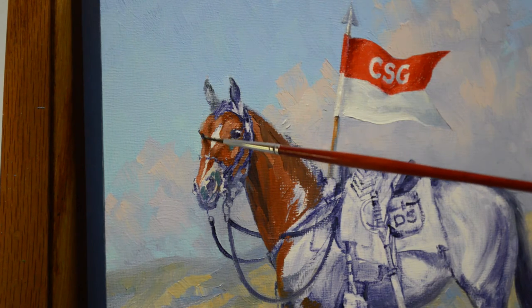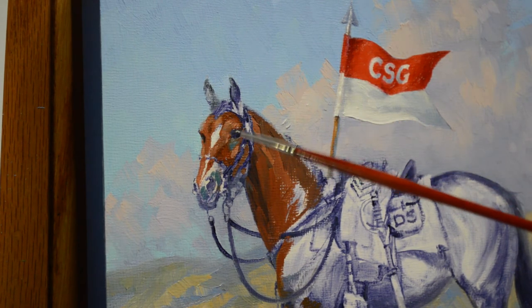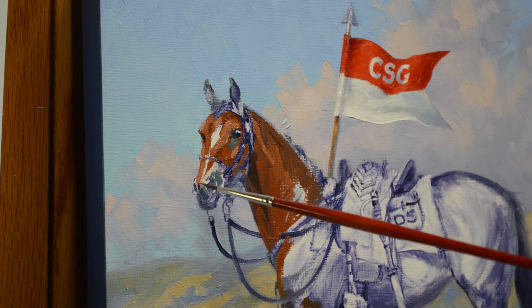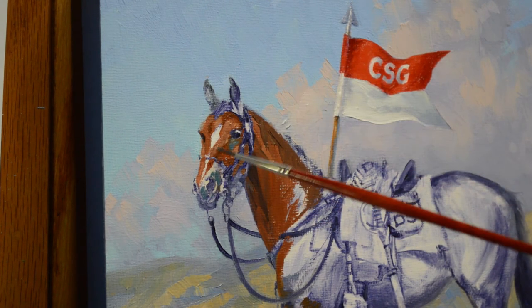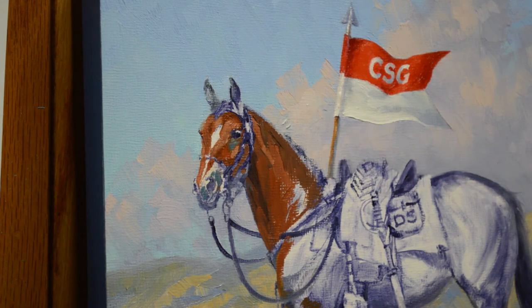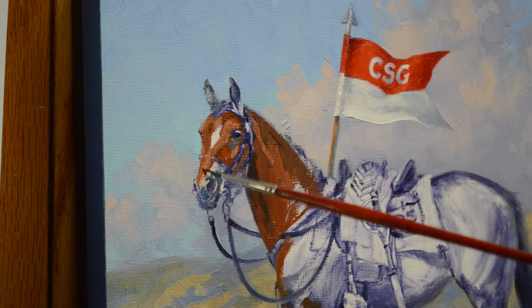Barnum also had a star and a stripe and a snip. The star is up on the forehead, a stripe coming down the front of his nose, and then a snip, which is a larger little white spot on the bridge of his nose. This brings back wonderful memories. He's a little roping horse.